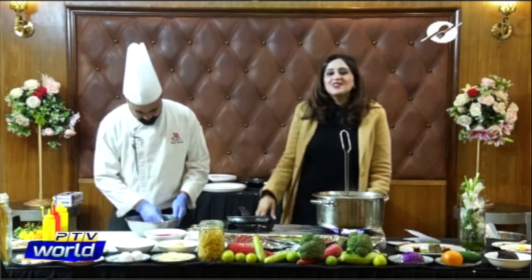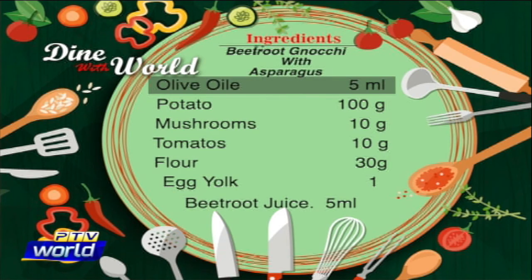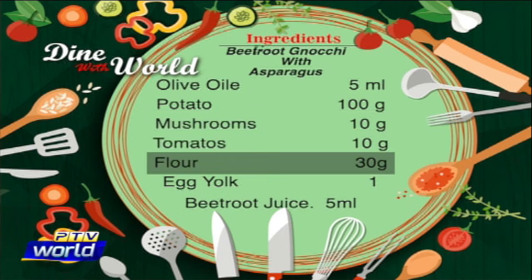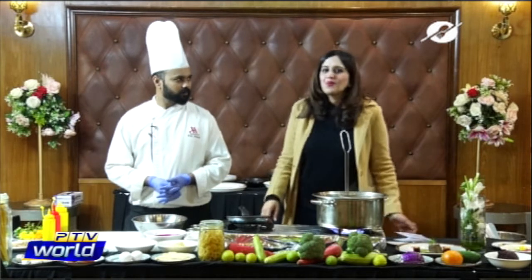The ingredients for this recipe are: olive oil 5 millilitres, potato 100 grams, mushrooms and fresh tomatoes, flour 30 grams, egg yolk 1, beetroot juice 5 millilitres, asparagus 10 grams, mushrooms 10 grams, tomatoes 10 grams, and salt and pepper 1 gram.